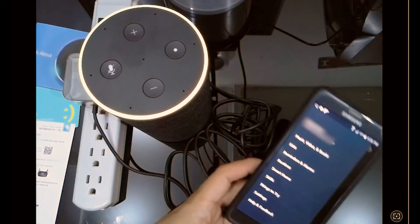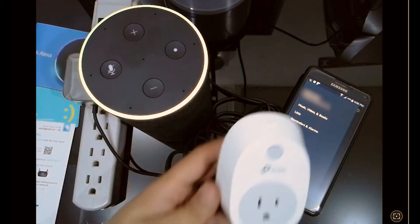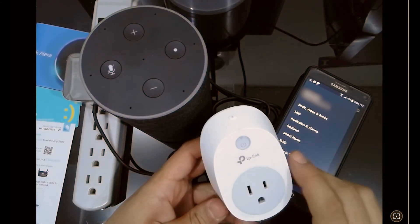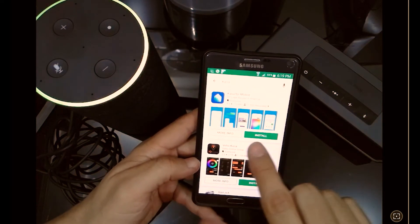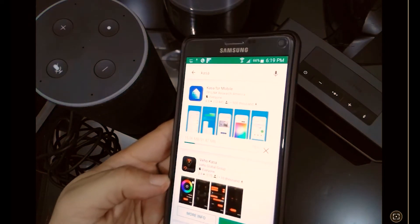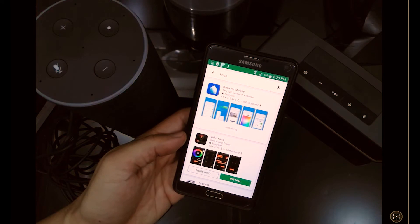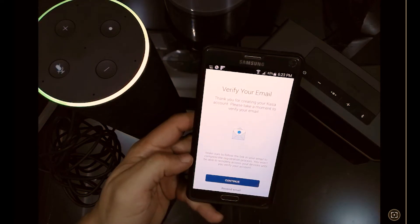We're going to set up the TP-Link device first in the TP-Link application. The app for TP-Link is called Kasa — like 'house' in Spanish but with a K. Let's go to the App Store and download it. Once we download and open it, we begin the setup process. The first time you use it, it will prompt you to create a new account on the TP-Link servers. We enter a username and password, create the account, and verify it through email.